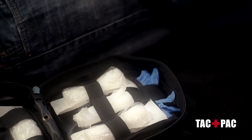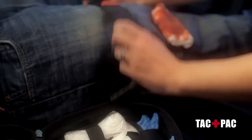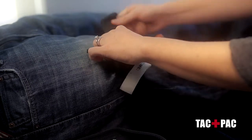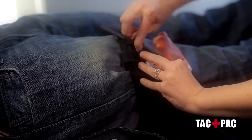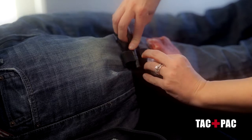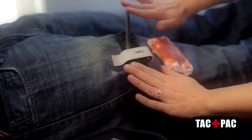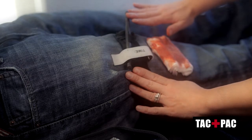For an injury to the leg, you slide the tourniquet above the wound, pull on the red tab, tighten it down snugly, turn the windlass, lock it into place, and cover. When the windlass is locked into place, all bleeding should have stopped.